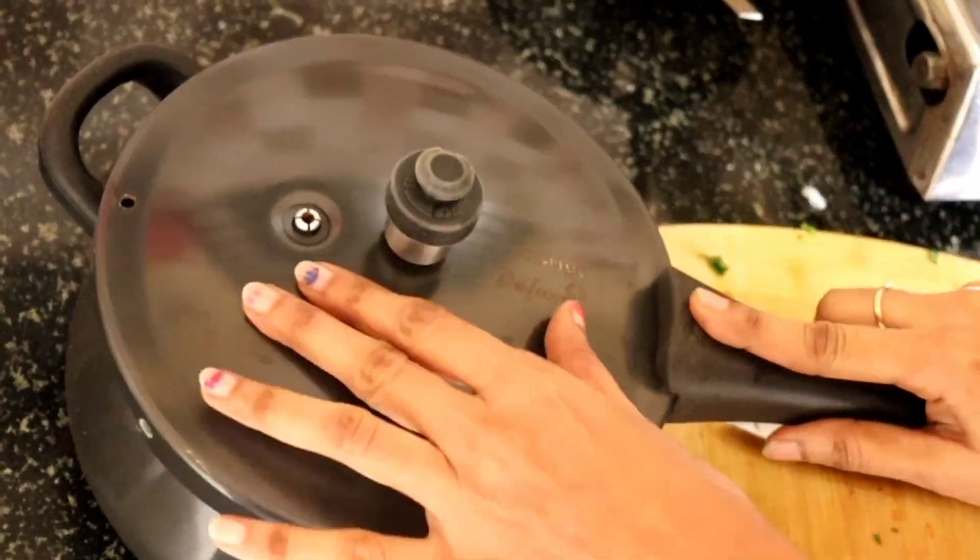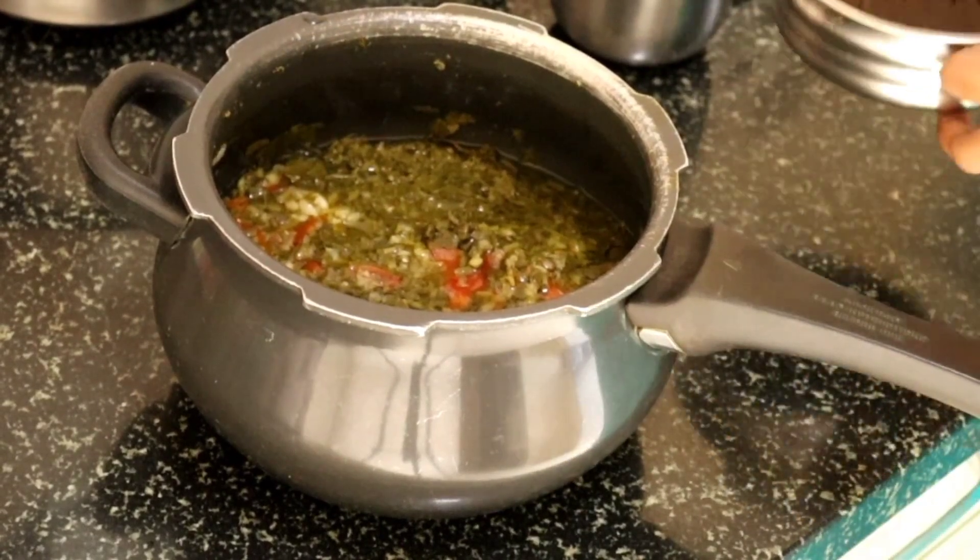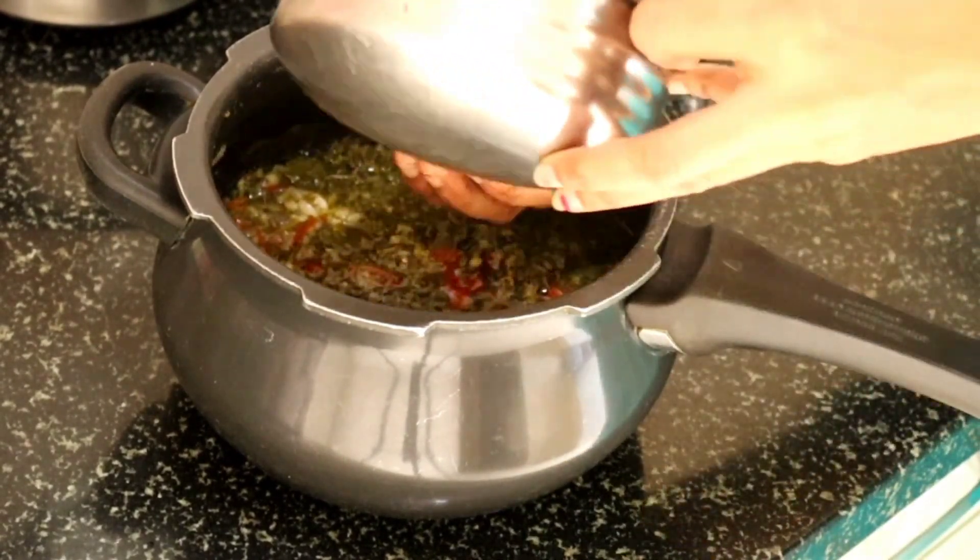The first step is to make the part of the stage. Now, the one is to make the part of the stage.